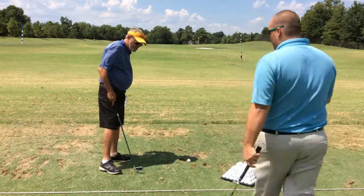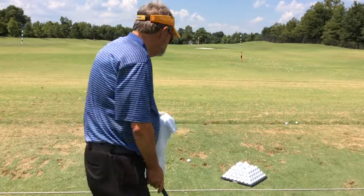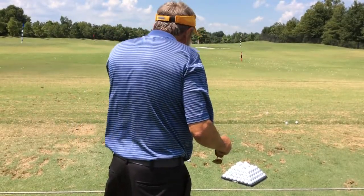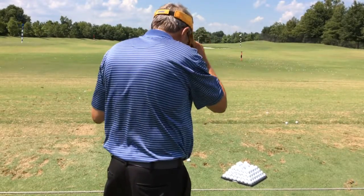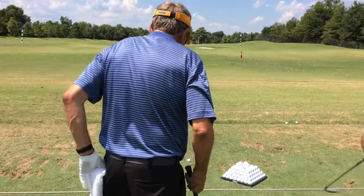I want you to stand back here like we were talking about, pick your target, visualize your shot, take a practice swing, really over-exaggerate the shoulder turn, and then make a nice fluid swing.